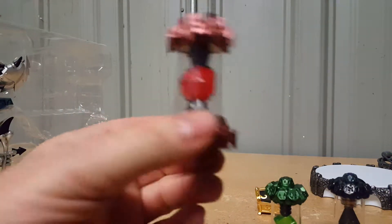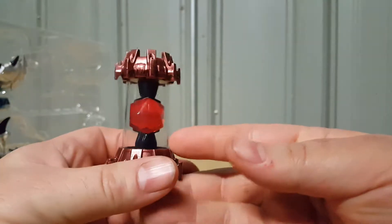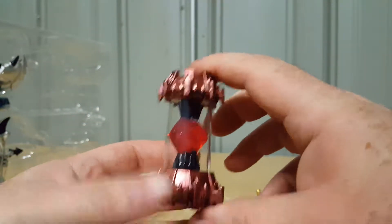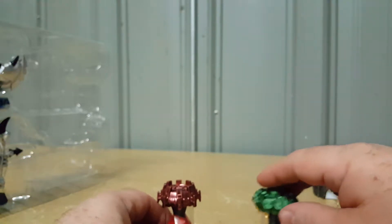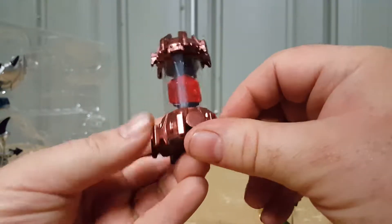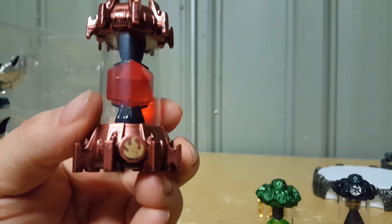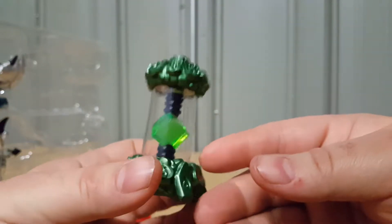First we have the red Imagineite crystal — I believe this is the same one that comes with every copy of the game, so nothing special here. I do really like these crystals, they're very cool. There's the fire symbol right on it. Now here is the Life Imagineite crystal.